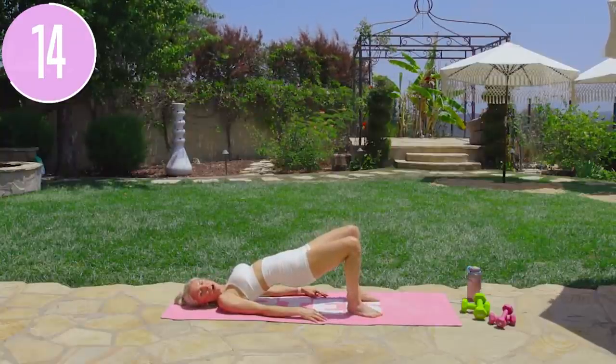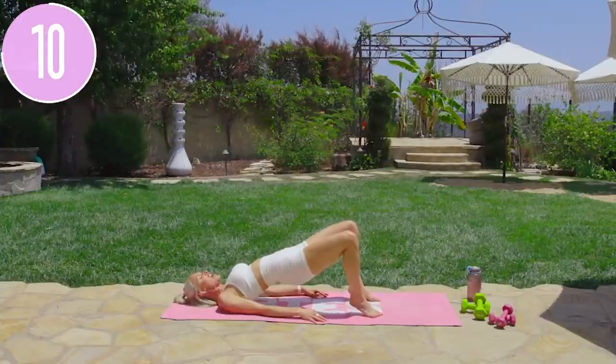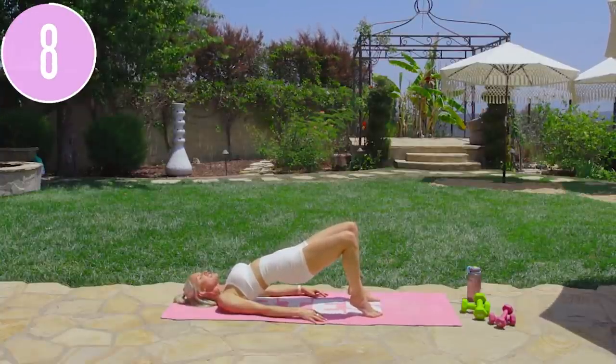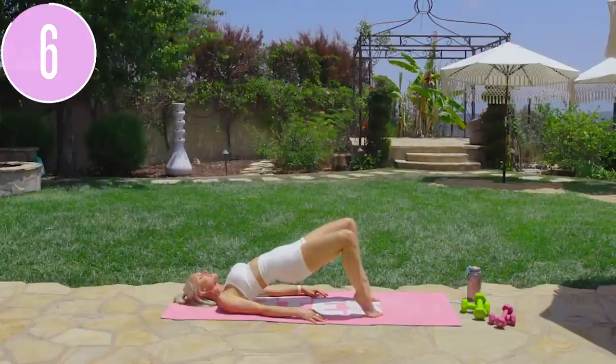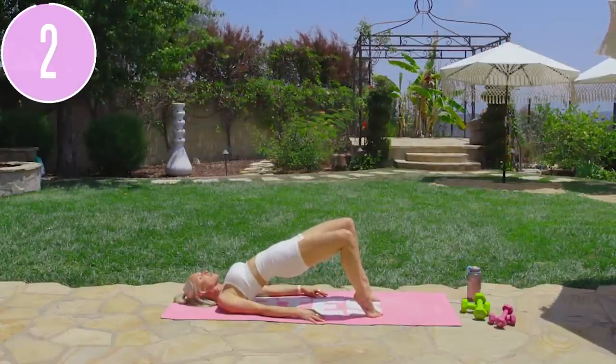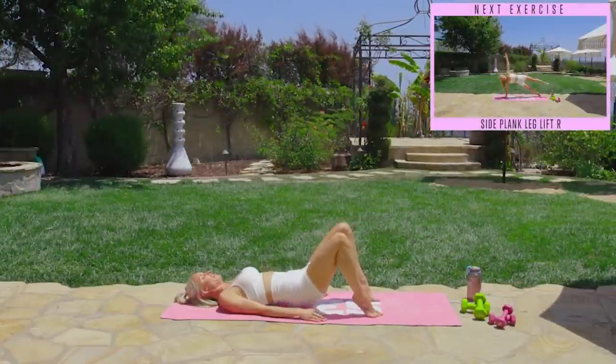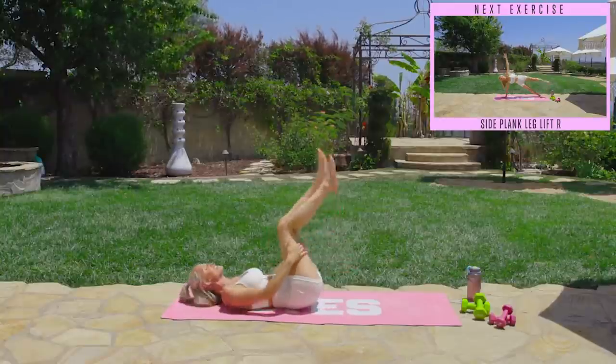Push forward a little more, squeeze — inhale through your nose and exhale everything out. Feel all the tension in your glutes and calf muscles. Relax the chest, head, and hands. Lift all the way up to the top, bring those heels up higher, and hold for three, two, one — and release down. Bring those knees in towards your chest and sway from side to side.